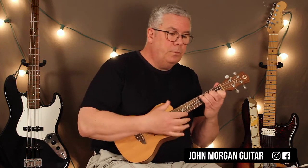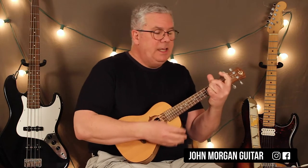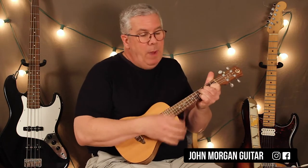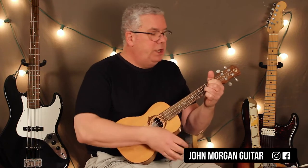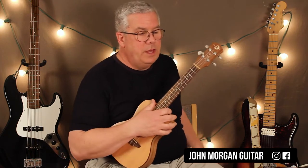E minor. C, G, D. E minor. C, G, D. Okay, so that's your intro.